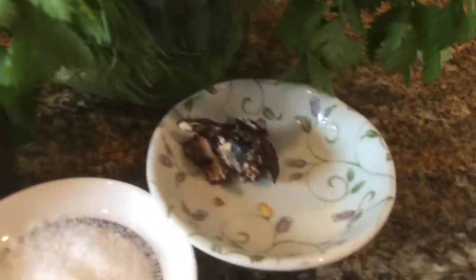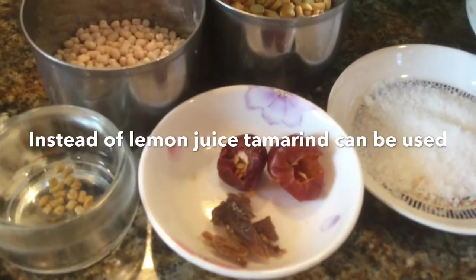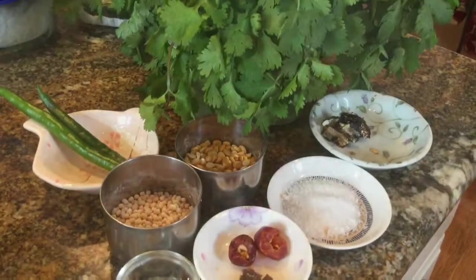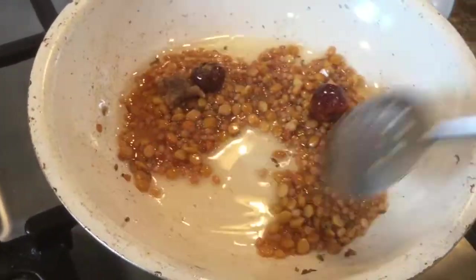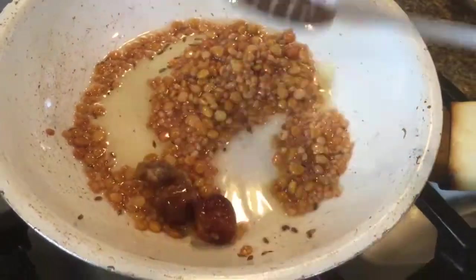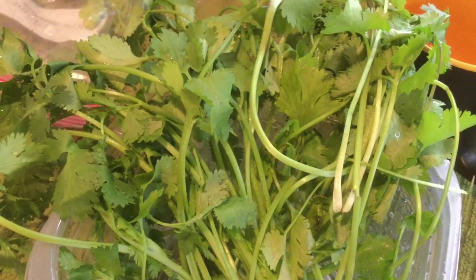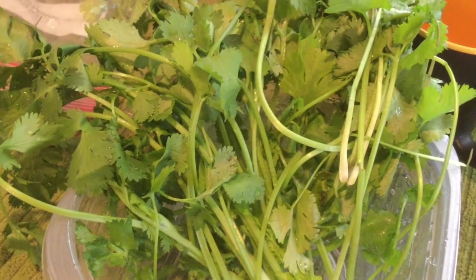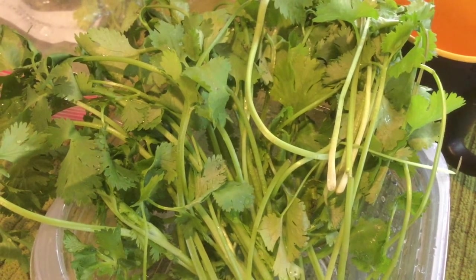I have taken two green chilies — you can adjust according to your spice preference. If you are using lemon juice, don't add tamarind. If you are using green chili, don't add red chili. Now we have to fry these ingredients. If you are using red chili, you have to fry it, but don't fry the green chili. Except for salt and tamarind, fry all the other ingredients. I have washed the coriander leaves thoroughly.